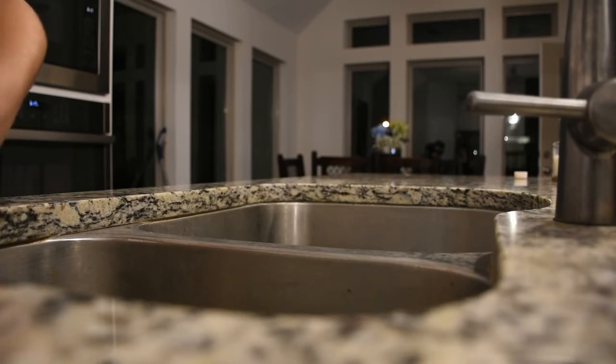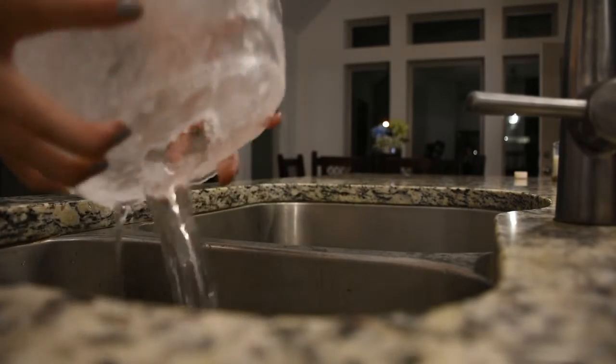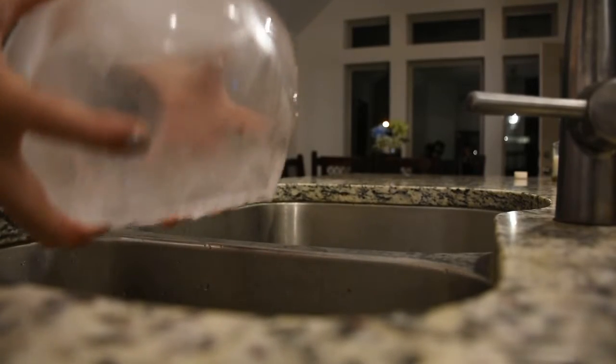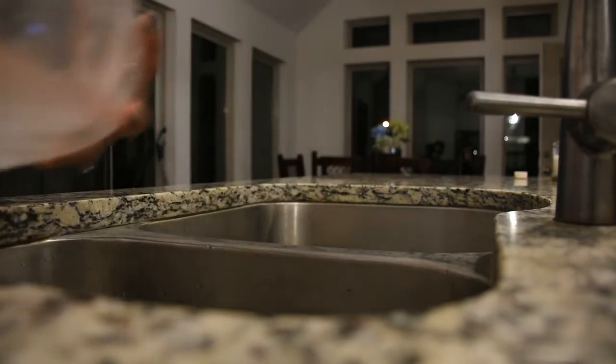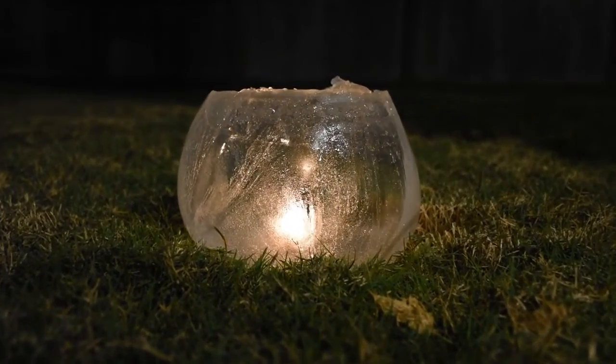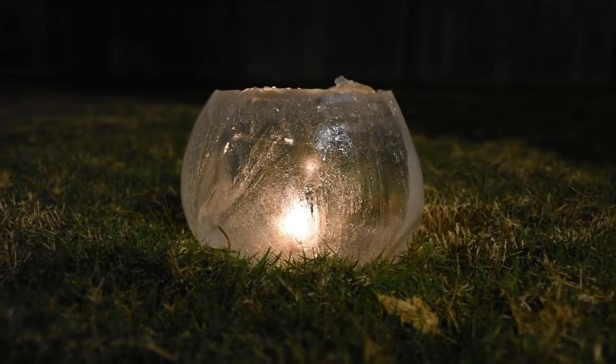This next step is really important. You do not want your globe to freeze all the way. You want it to freeze just around the sides and stay hollow on the inside — so about 60 percent frozen. And that is the finished product. These globes look beautiful when placed out in the snow during the winter months.